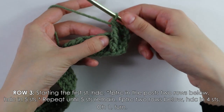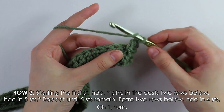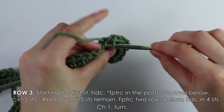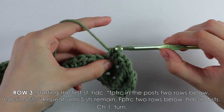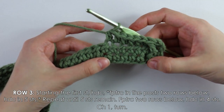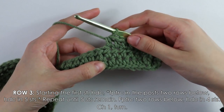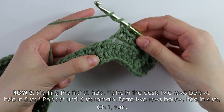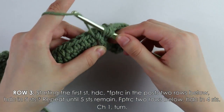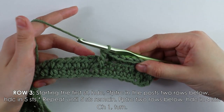Into the next stitch — skipping the stitch where we worked our post — work five half double crochets. Then into the next post work another front post treble: yarn over twice, insert your hook, yarn over pull up a loop, yarn over pull through two, yarn over pull through two, yarn over pull through two.